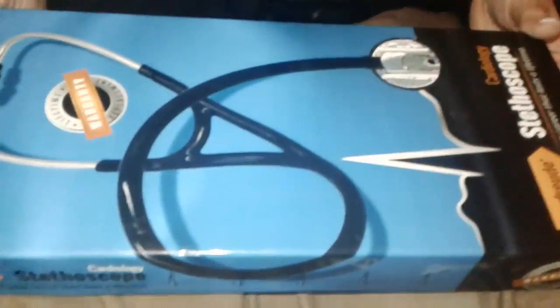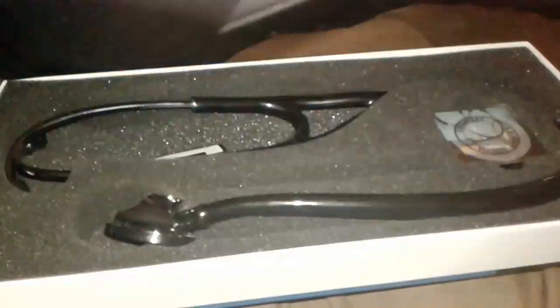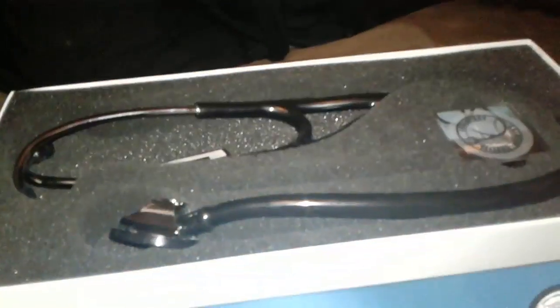Hi there! We're here to check out what's in the box of the Vorfreude Cardiology Stethoscope. This is a high-quality, German-engineered stethoscope.